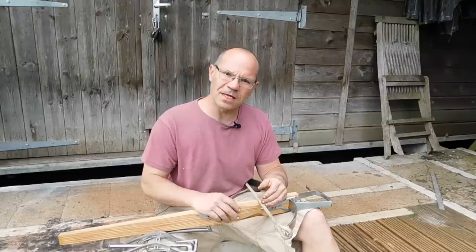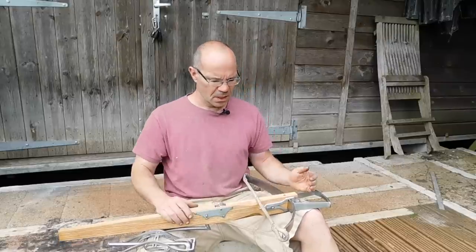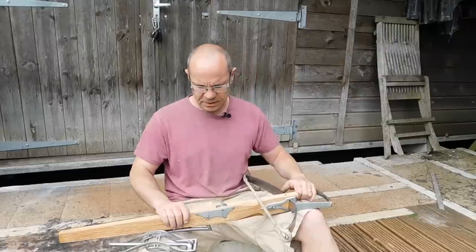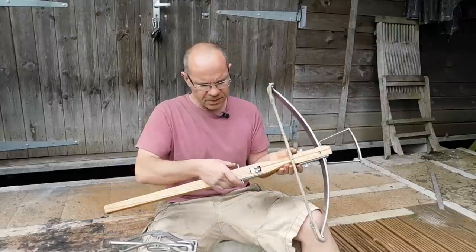Hi, it's Todd from Toddstuff, and today we're going to talk about goat's foot levers. I've got one of my 15th century munition bows here, which is set up for a goat's foot lever with the two pins.